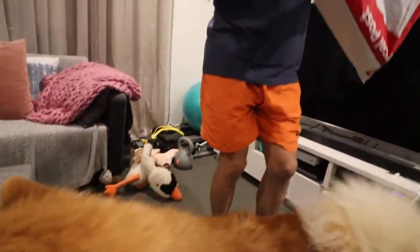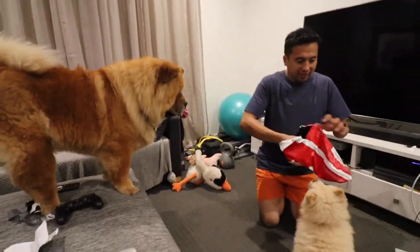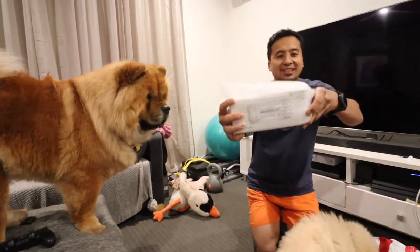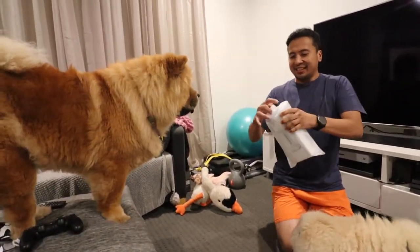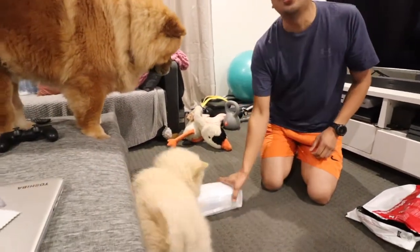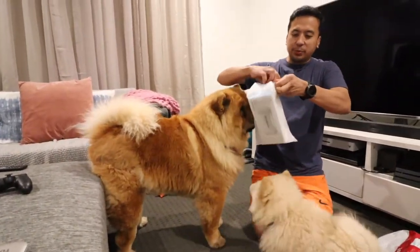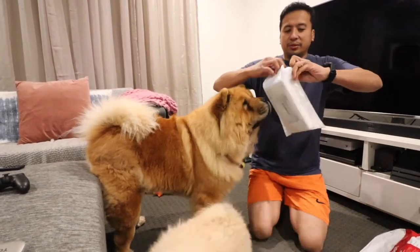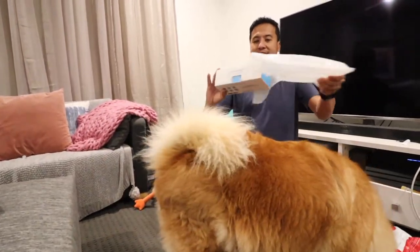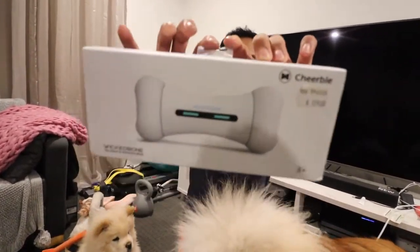Anyway, we got the wicked part — let's open this right here. Here we go guys, fresh from the mail! He's excited, I know. Oh, he's already having a go at it. I know this is gonna be so worth it. So we'll open it up and then we'll probably have to charge it. And there it is — the Wicked Bone!